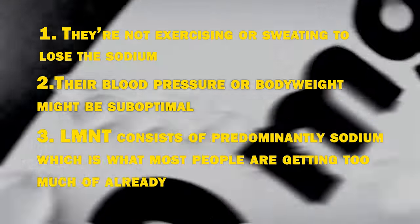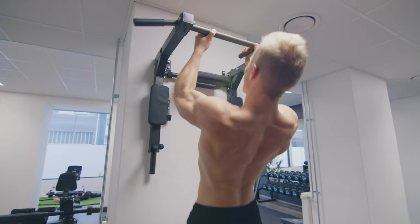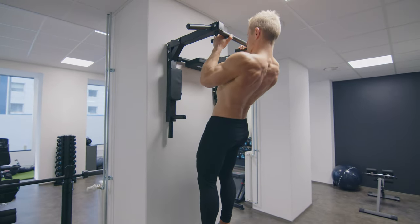LMNT consists predominantly of sodium, which is what most people are already getting too much of, and contains virtually no potassium or magnesium. This is one of my biggest disappointments — the potassium and magnesium amounts are so small they're practically insignificant. For physical performance, you don't lose much potassium or magnesium in sweat, so the heavy sodium emphasis makes sense for workouts. But on a daily basis, most people are actually magnesium deficient and not getting optimal potassium, while already consuming nearly double the recommended sodium.